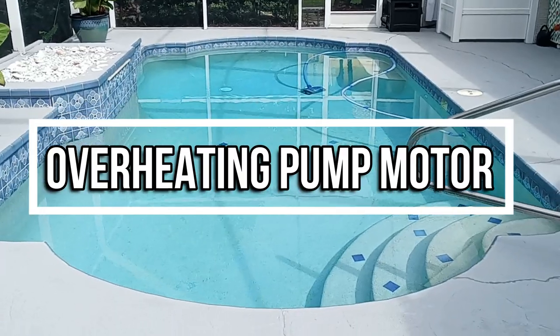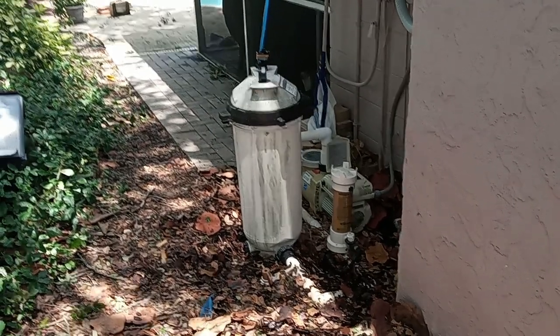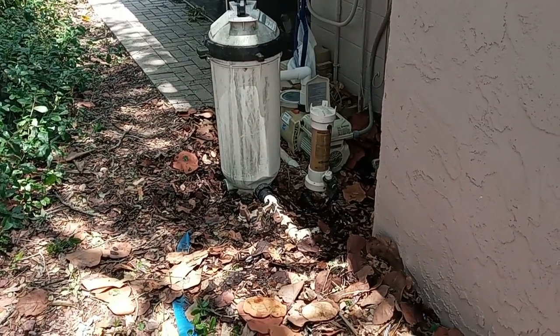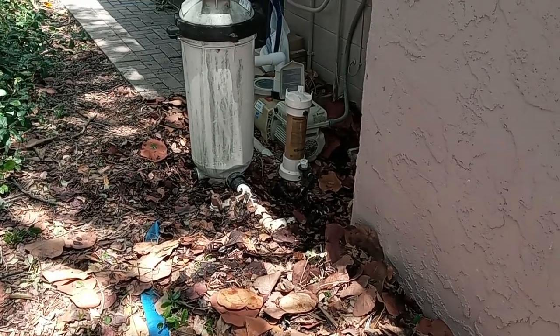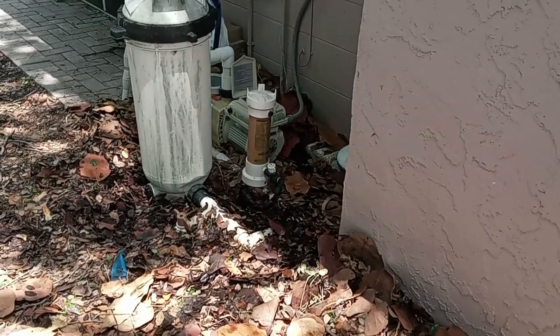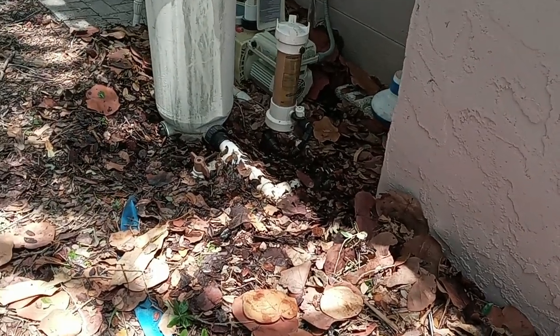Now pump motors are going to run hot — there's no way around it. Heat is a byproduct of lost energy, and a pool pump motor is no different than any other type of electric motor. The problem is when they run too hot, and that means something's wrong — something is causing additional heat to be generated.